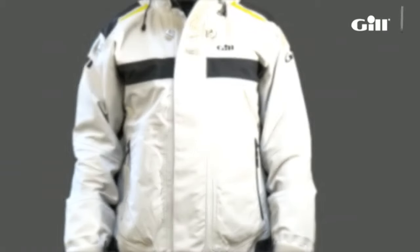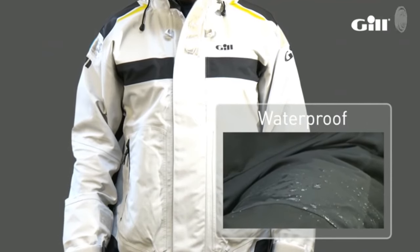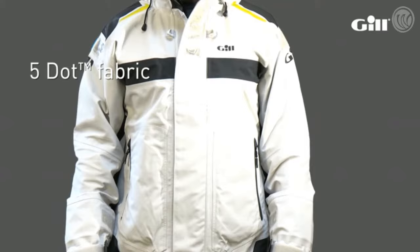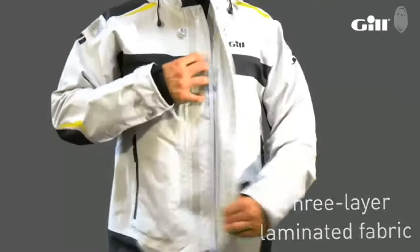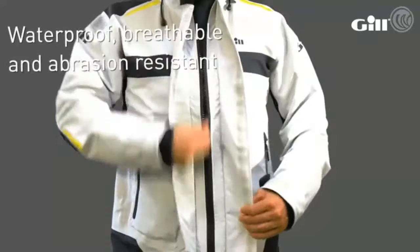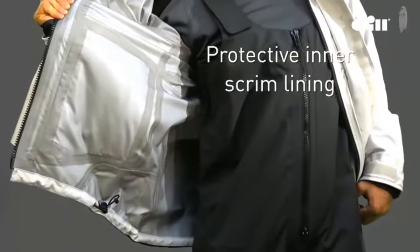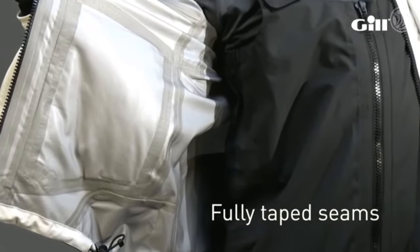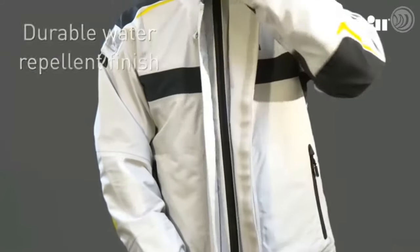Starting off with fabric, the most important component in any piece of waterproof clothing, the OC Racer uses our highest rated five dot fabric. Its features include three layer laminated fabric which is waterproof, breathable and abrasion resistant, a protective inner scrim lining, and fully taped seams for a waterproof seal and a durable water repellent finish.